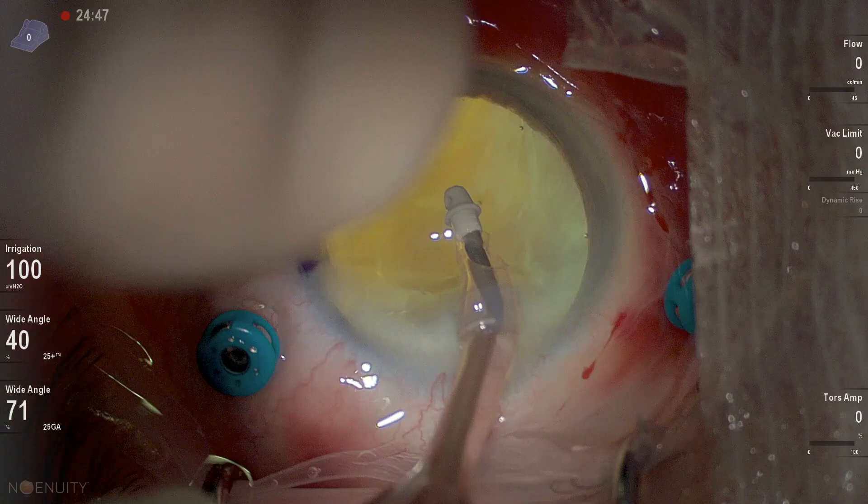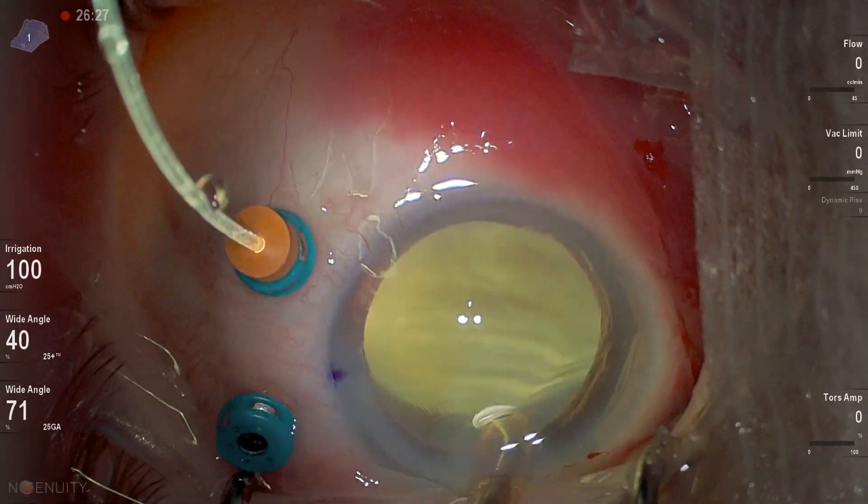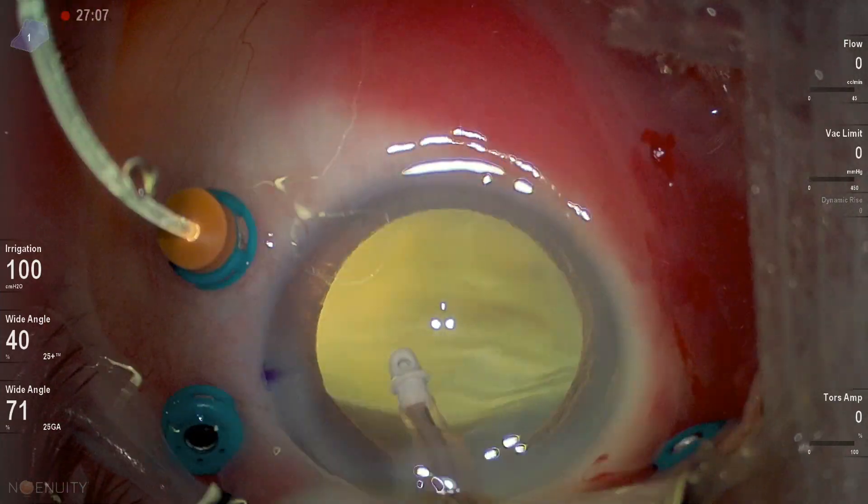As you'd expect, cortical removal was difficult, especially with the poor red reflex.